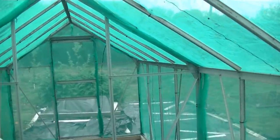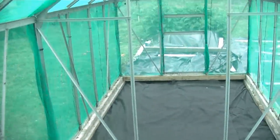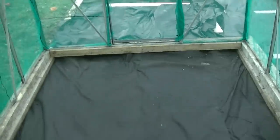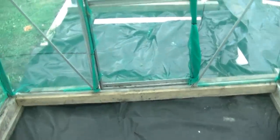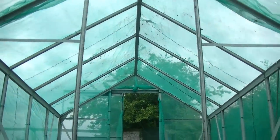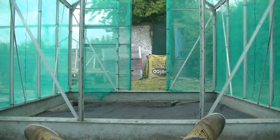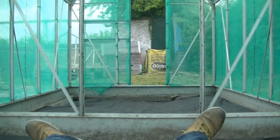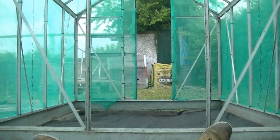Let me take you on a little tour of my new brassica house. This is the part that I like to call the entrance foyer — a spacious area, big enough for a six-foot-two man to stand up freely in. I'm just talking absolute rubbish now, but yeah, it's not looking too bad. I am shattered. All I've got to do now is cut holes into this weed fabric and plant up my brassicas. I'm gonna have a kip.